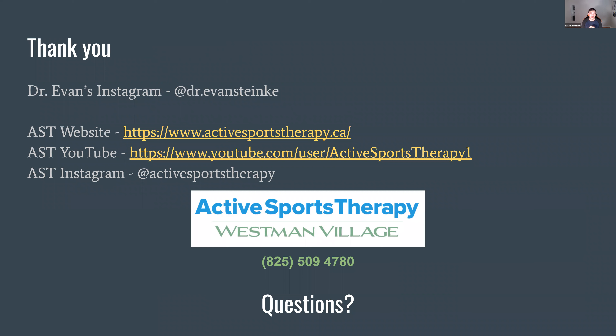That pretty much covers what we're going to talk about for the hand. A big thank you to AST — the website, YouTube channel for previous videos, and Instagram are all available. If you want to get ahold of me, I'm on Instagram at Dr. Evan Stanky, or you can come say hi and book an appointment at Westman Village. I'd love to see anyone, even if it's just to say hi.